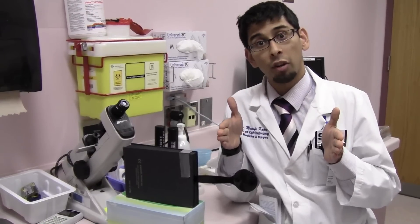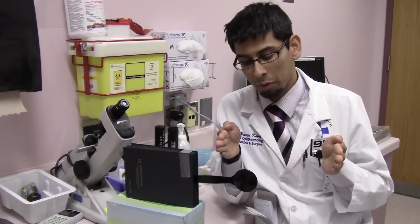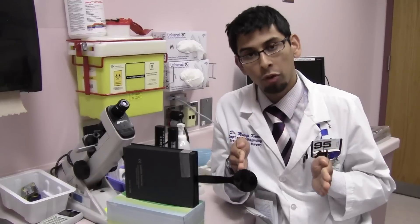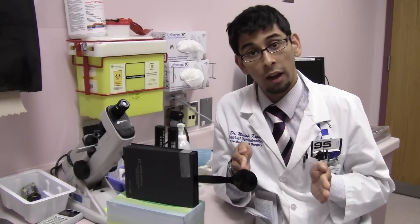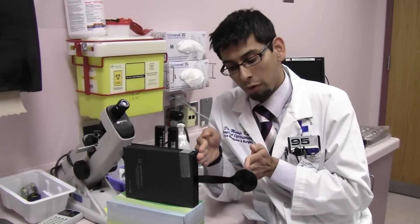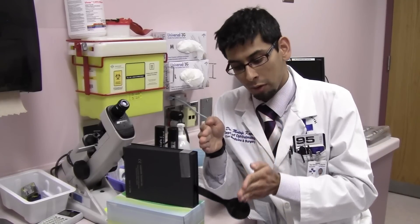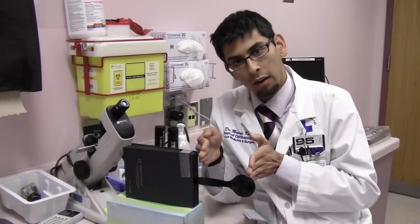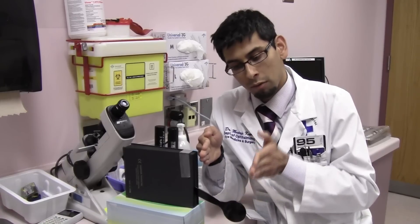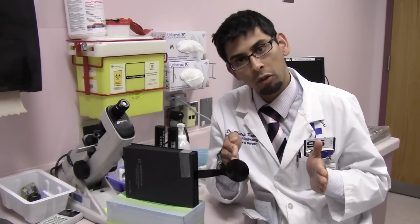Let's go ahead and do the cover-uncover test in a person who has alignment. They're ortho in normal position and there's no strabismus present. We introduce the cover — the eyes don't move. We introduce the cover on the other side — the eyes don't move. Cover, take away the cover, eyes have not moved. Cover again, eyes don't move, take off the cover, eyes don't move. That's the cover-uncover test.